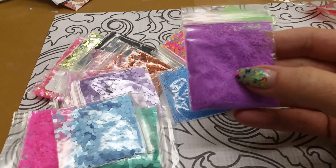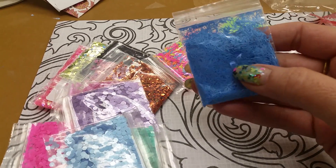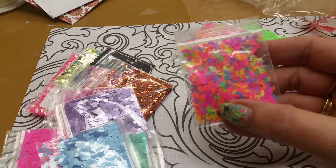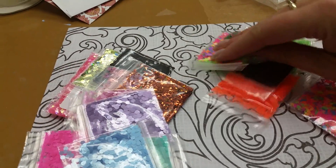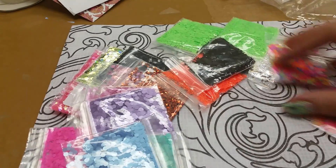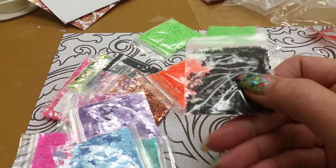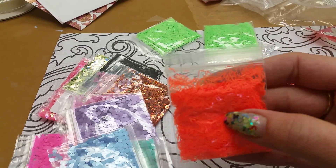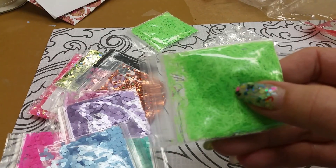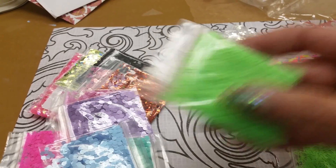Bag number two. There's some shreds in a nice purple, shreds in a blue — beautiful. There's some music notes in the mixed neons, dolphins in the mixed neons — yay! There's some butterflies in the black, some neon orange shreds, and some neon green shreds.